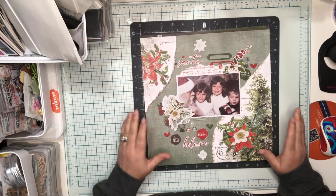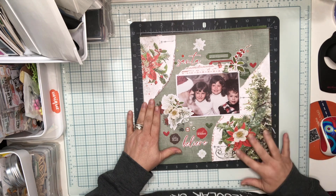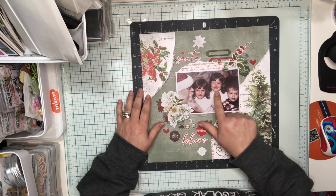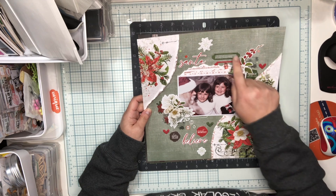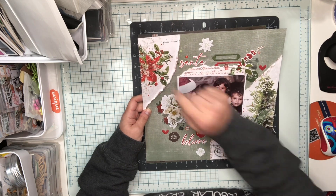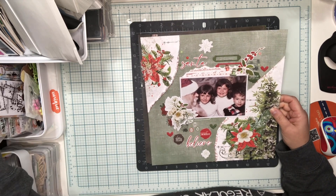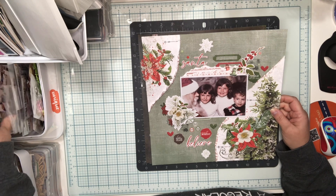This first layout uses one of the solids that were included with the collection, and I tore the sides of one of the papers — it had a red and white sweater on the background — to get those floral images. This is a picture of me, my sister, and my brother from a very long time ago. I've got word plates, a snowflake, and a Santa title. I also used a stamp from my own inventory — it's from All and Create — because I bought these stamps and I need to use them.